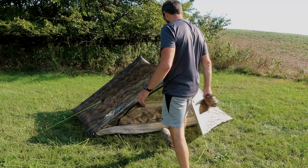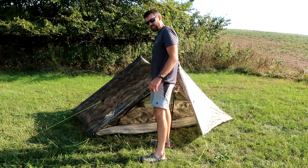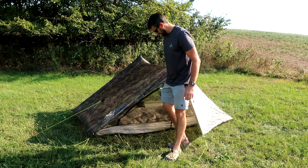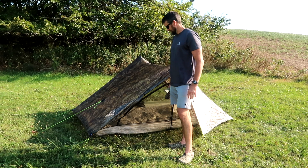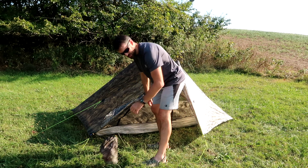Alright guys, thanks for watching. Hopefully this has helped somebody make their decision on whether to purchase a Duplex or not. If you have any other requests on gear you'd like to see me test out or review, just put it in the comments and I'll do my best to get to those as soon as I can. Again, thanks for watching and I will see you guys on the next video. Well, I guess since I'm out here I might as well see how fast I can pack it up — time starts now.